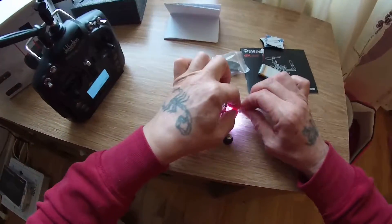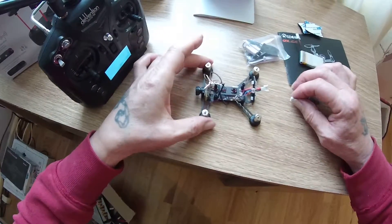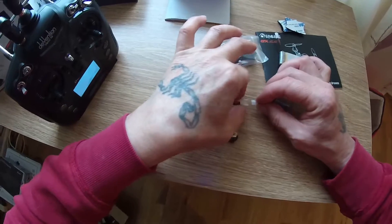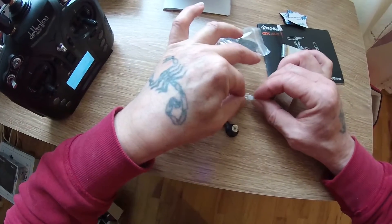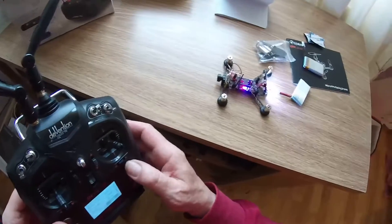Let's disconnect the battery and reconnect the battery. And again, it flashes very quickly, very briefly.